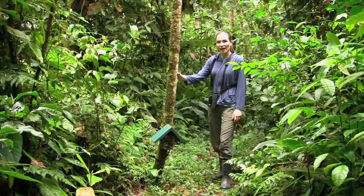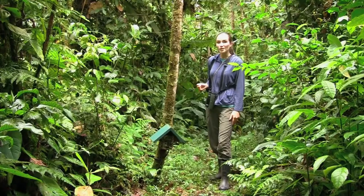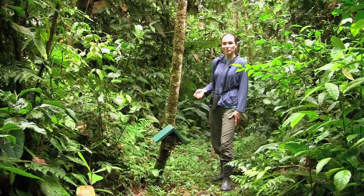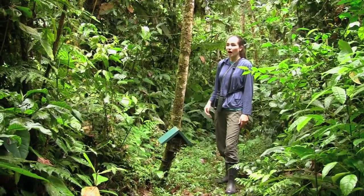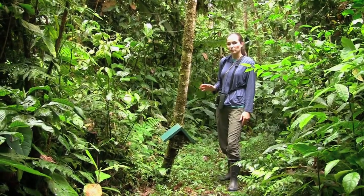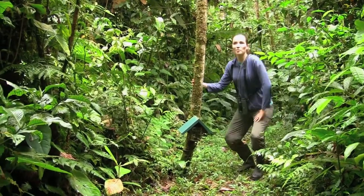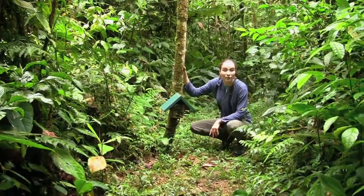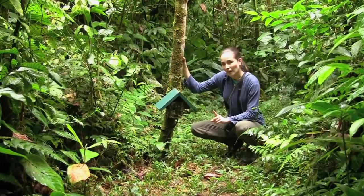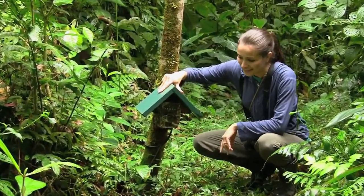This is one of the several cameras that we have here at the reserve to monitor wildlife. We have already seen four species of cats, the most common one being the ocelot. Also tyras and anteaters, but not only bigger animals — also smaller ones, like birds. We have seen the quail dove, various species of it. And another thing I want to tell you about the camera is this little roof that we have placed here.